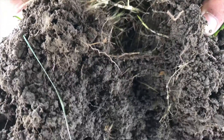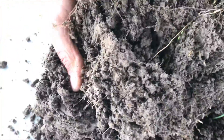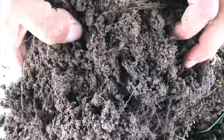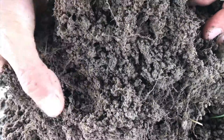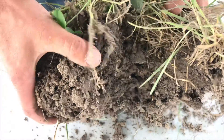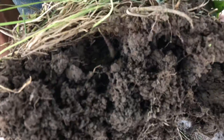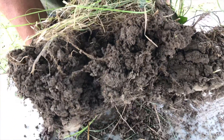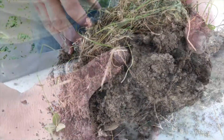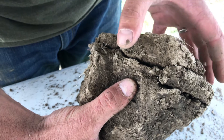Soil aggregate is a glue-like substance that holds our soil together. As I pull this clump of soil apart, you'll notice it looks a bit like a chocolate cake after it's baked — there are a bunch of pore spaces in there. That is what we want. We want that soil aggregate so it allows pore spacings to help water infiltrate.